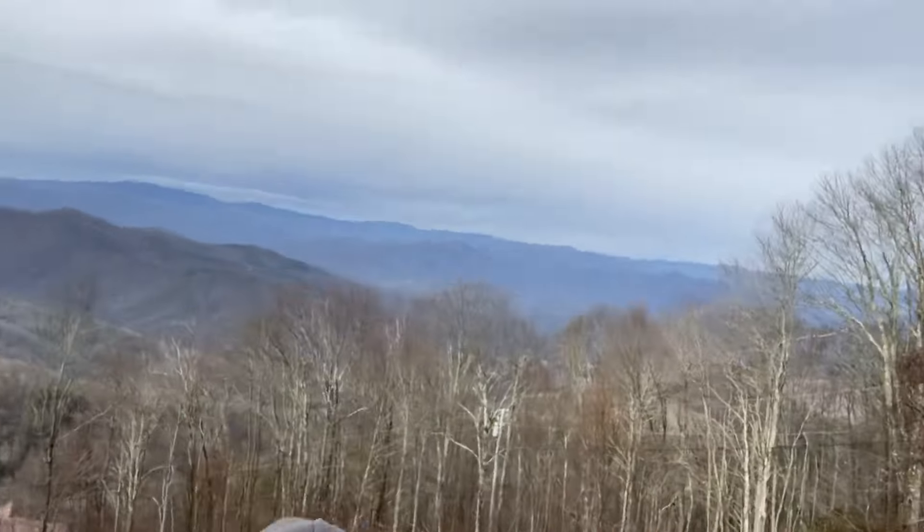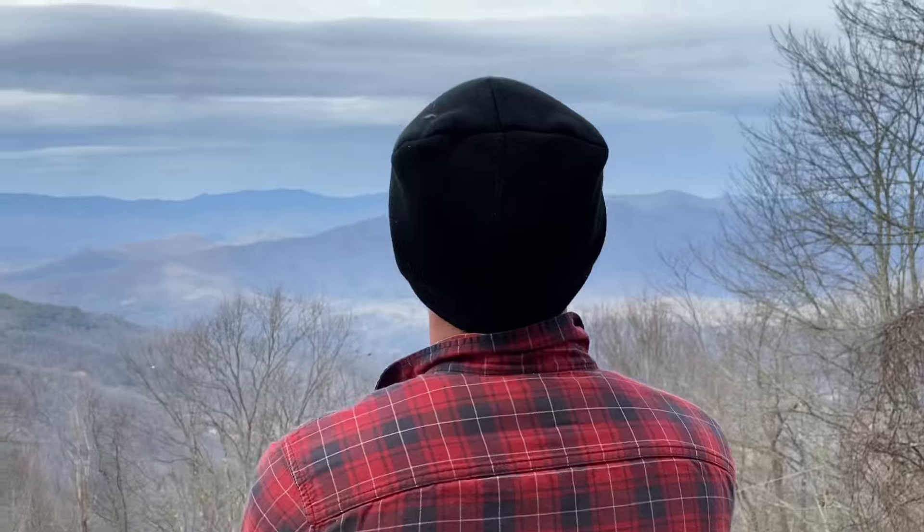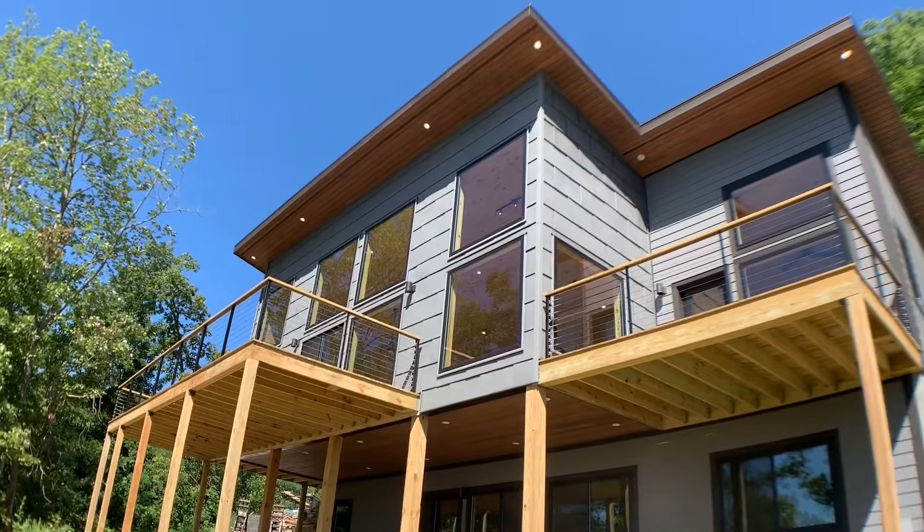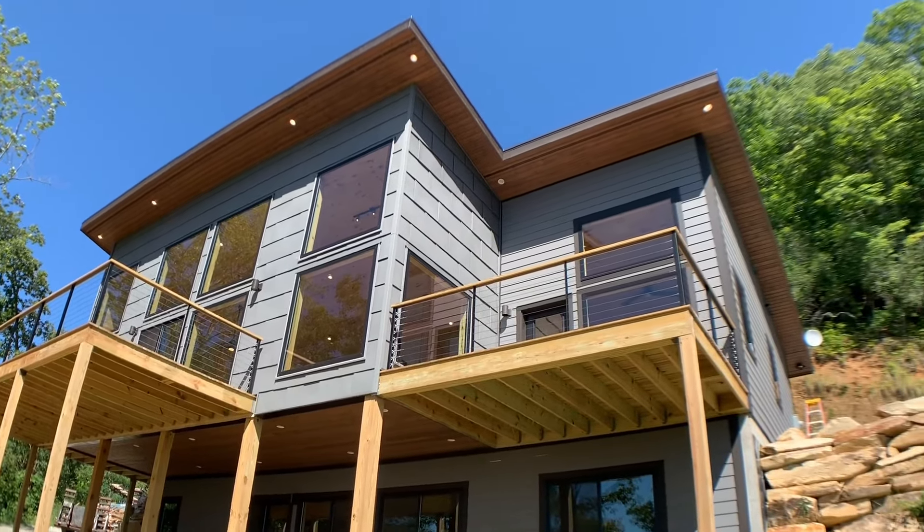What's the advantage of using cable railings? Number one, you can see through them really well — you can see that mountain view behind me. Number two, maintenance: you don't have to paint or stain them. They're stainless steel so they won't rust, and you can tighten them up again later with the turnbuckles. Number three, they just look cool — they give your house a nice modern look, really slick, clean finish.